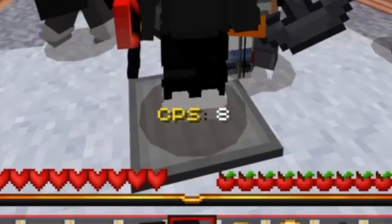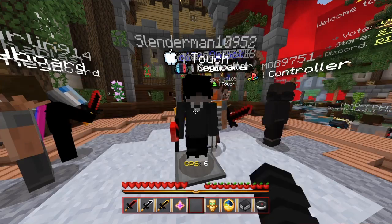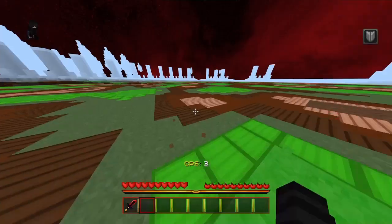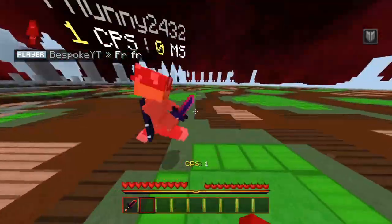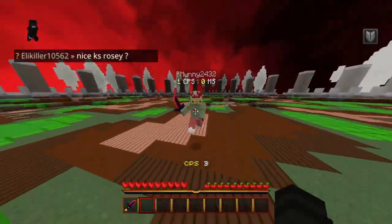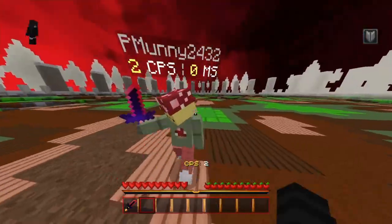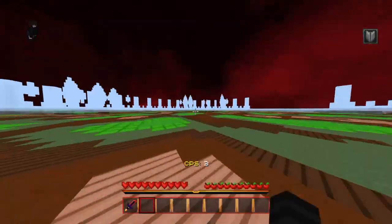Alright, here we go. Yeah, about eight to nine CPS — that's not very good for keyboard and mouse, not very good at all. I cannot hit this guy; I feel like he's on either touch or controller. I'm clicking like two CPS — this is just terrible, this is actually horrendous.